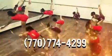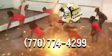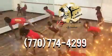Go. Two. Point your foot. Hold it. Flat back. Let's go to three. Class.